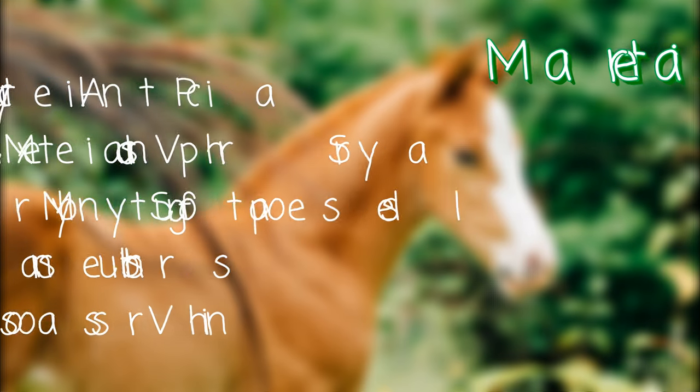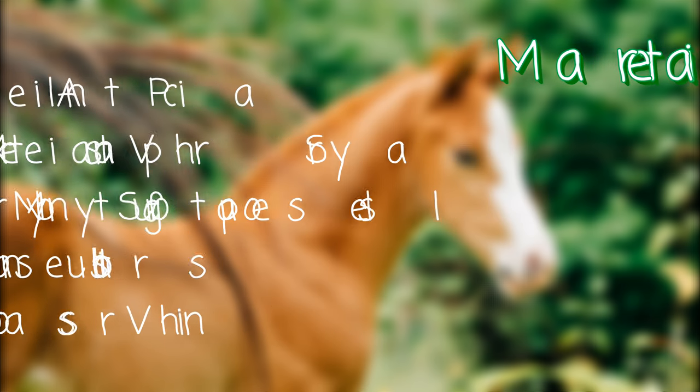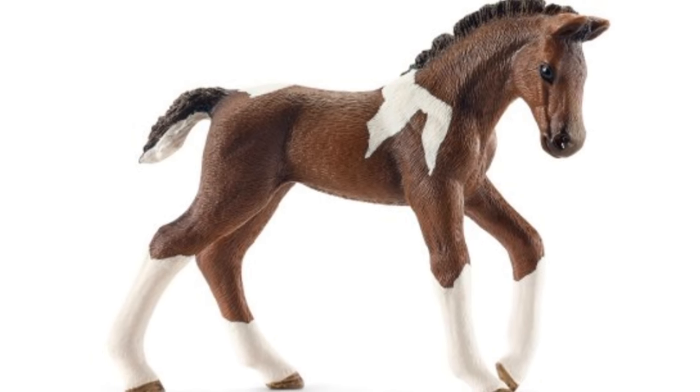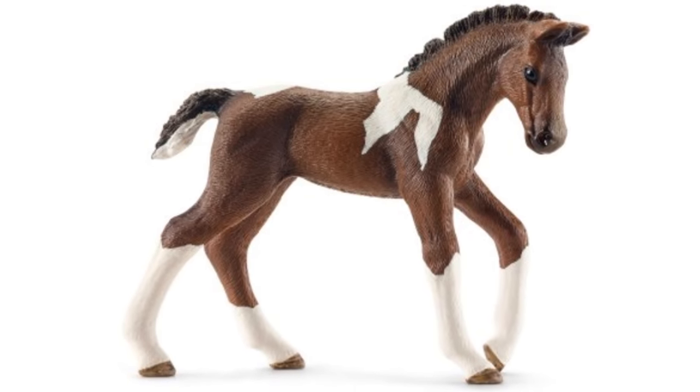All the materials I used for this repaint will be listed on screen now. So my base for this project is going to be the shellac Trichaner foal, which looking back probably was a mistake, but we'll get into that later.